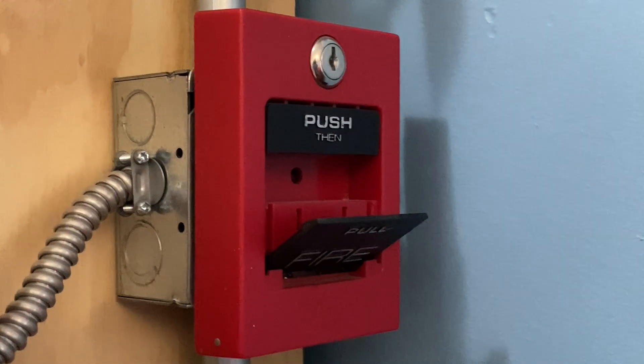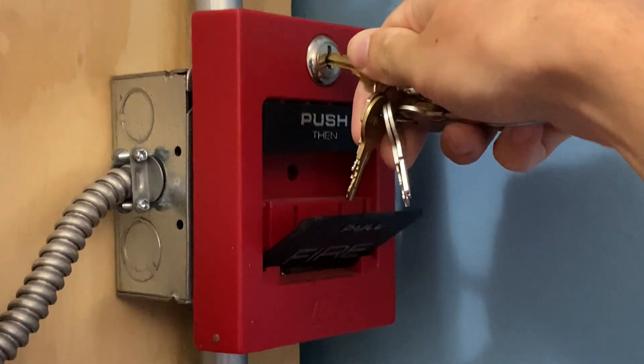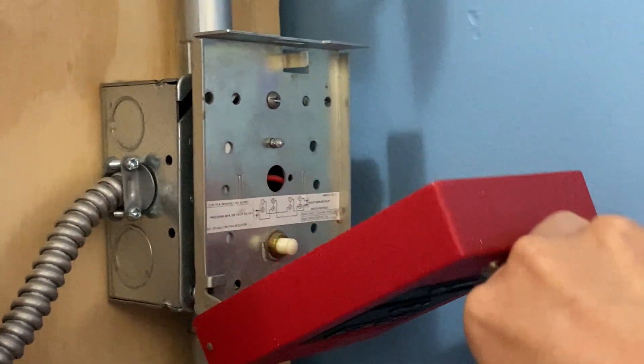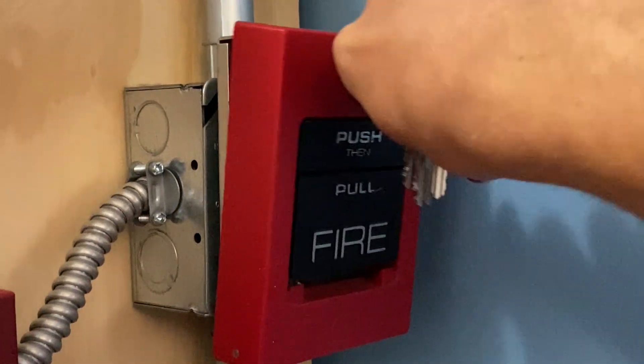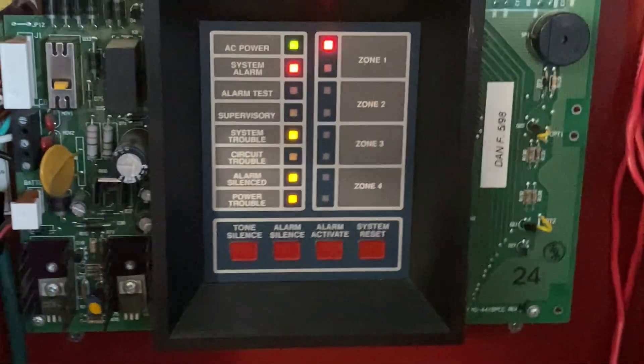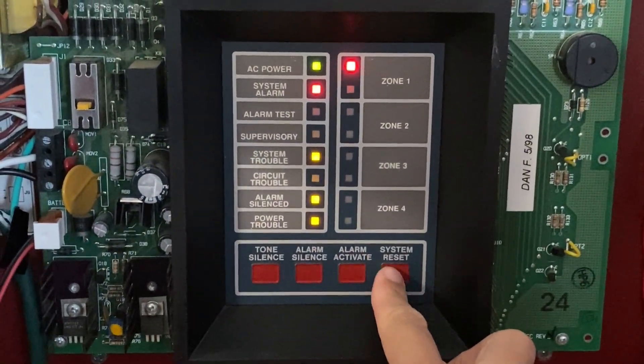I will now go ahead and reset the pull station. I'm going to insert my key and turn it — as you can see, the handle automatically pops back up. It's going to close back in place and lock back up just like that. Now I'm going to go into the main fire alarm control panel and hit system reset.